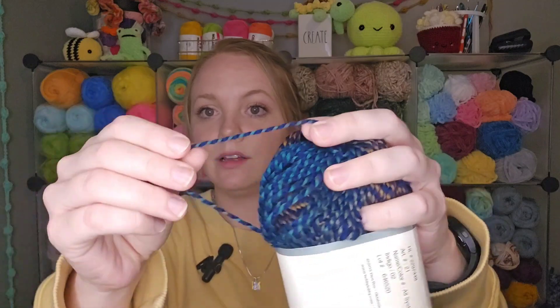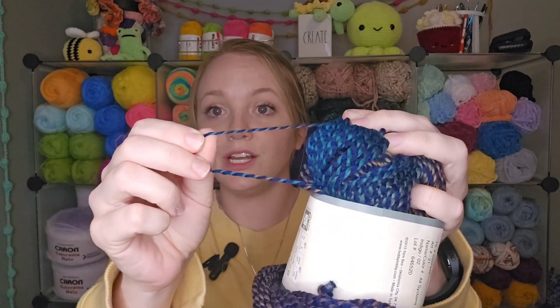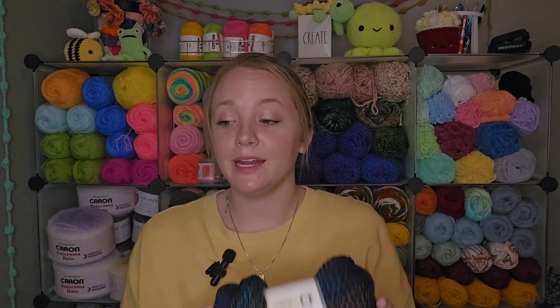On feel, this yarn is super super soft — it feels really really nice. If you take a strand and give it the stretch test, it doesn't feel like there's a lot of stretch to it. I knew I wanted to make a beanie with this and I was thinking it's not very stretchy — is this going to make a good beanie, or is it going to be too stiff? But it is super soft so I felt like it had great potential, and I love the colorways.